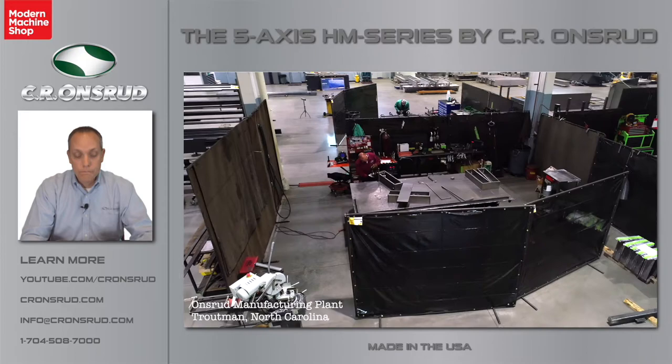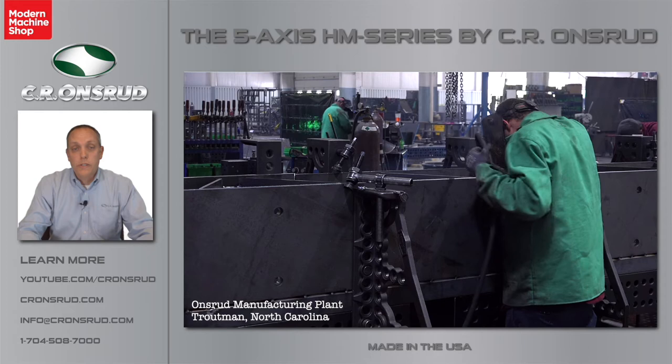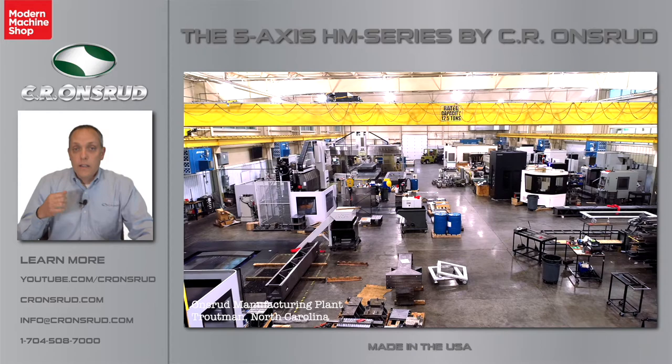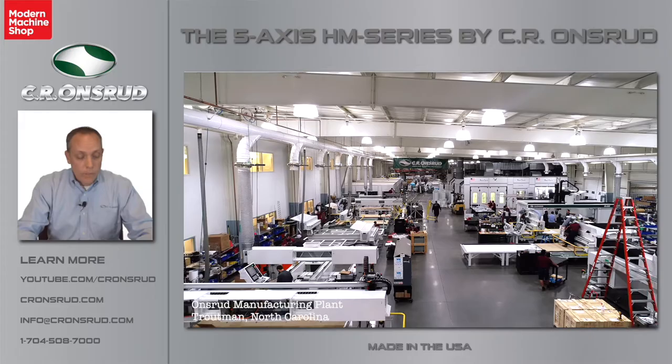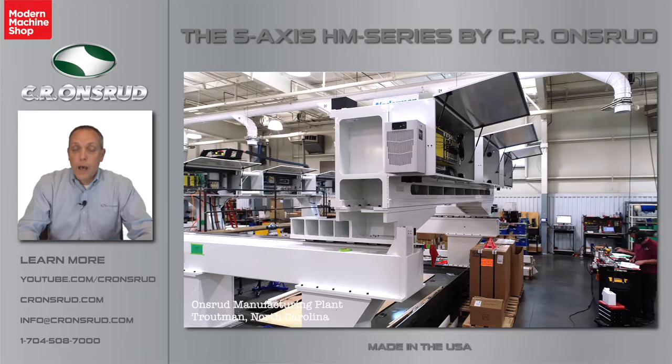Today, here at Sierra Andrew in Troutman, North Carolina, we have about 190 employees and 155,000 square feet of total manufacturing space in two different buildings. In one building, we do all of our cutting of the steel and fabrication. In the other building, the main assembly building, we do the stress relieving, machining, final assembly, paint, quality control, testing, and ship the machines out the door. Over the years, our specialty has become building tailor-made CNC and automation solutions for our clients, and we focus on using high-quality components and providing unparalleled support and service.